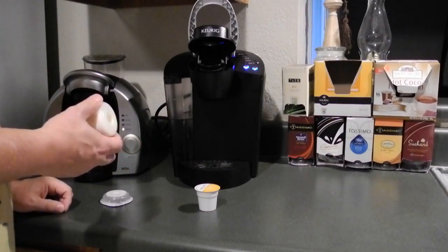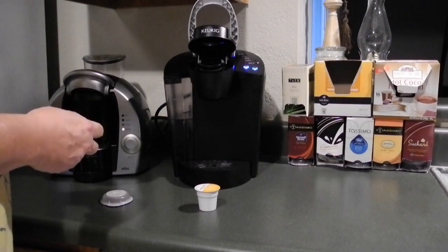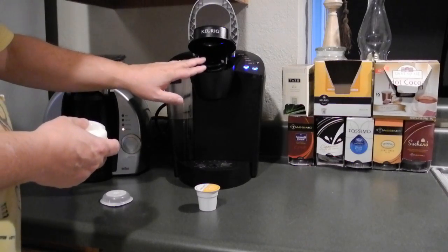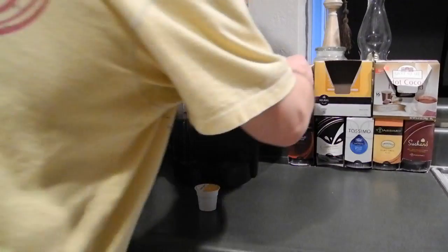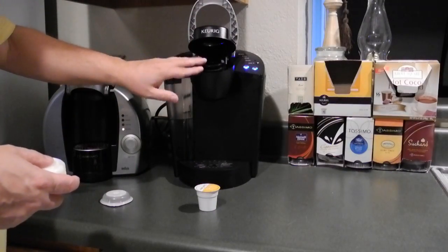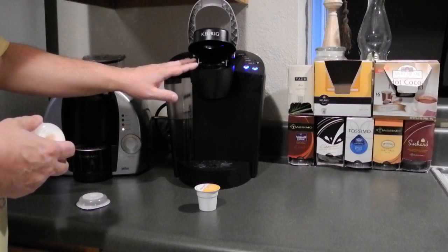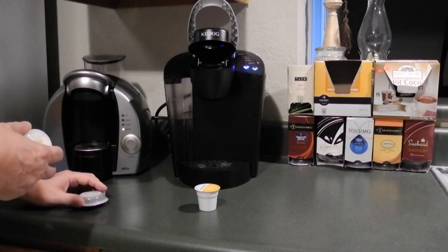Like the hot chocolate on the Tassimo — it's a syrup that's in your T-disc, whereas in this machine it's a powder. They have the Grove Square hot cocoa, which is okay in the Keurig. The Cafe Escapes hot cocoa I think is a little weak — not very good. But if you stick with the Grove Square hot chocolate you're okay on the powdered hot chocolate. This one has a syrup for the hot chocolate.